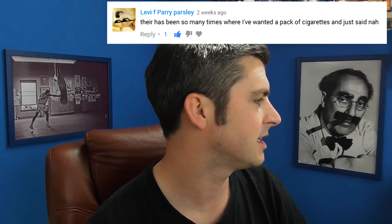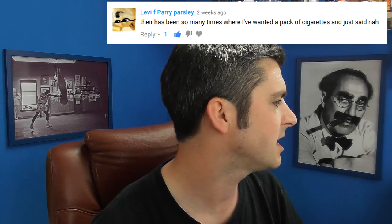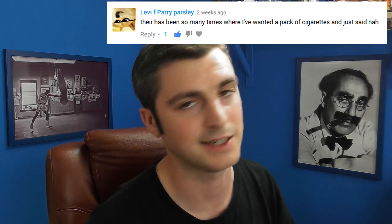Levi Parry Parsley says there have been so many times where he wanted a pack of cigarettes and just said nah. Well, it's a funny one. You go through phases with vaping, and situations as well — vaping is very situational. Smoking is very situational. Some people always used to have a cigarette after a meal, and that's the one time they still crave it, even after years of vaping. Some people, when they go out on the razz, that's when they're so tempted to just have a cigarette. But I felt a huge turning point for me was not when I lowered my nic.